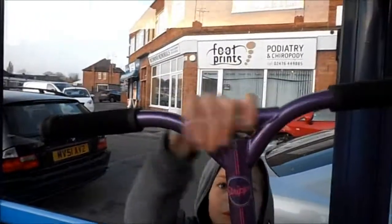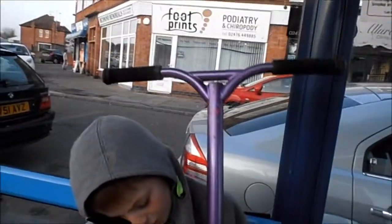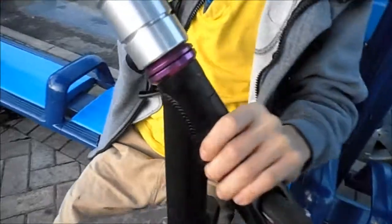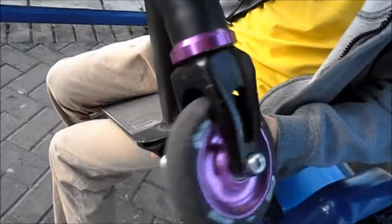We've got the Blunt Stripper bars in pearlescent purple. We've got the Homemade Clamp, full bolt, not compression. We've got the Blunt slash FSA purple headset, quite good. Spins rad. And then we've got the Blunt SOV compression board.